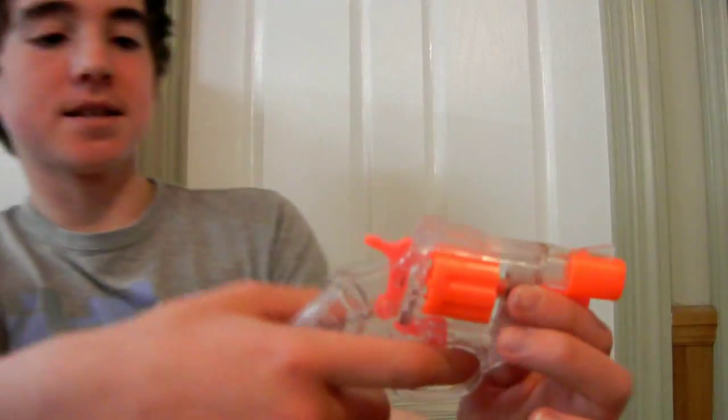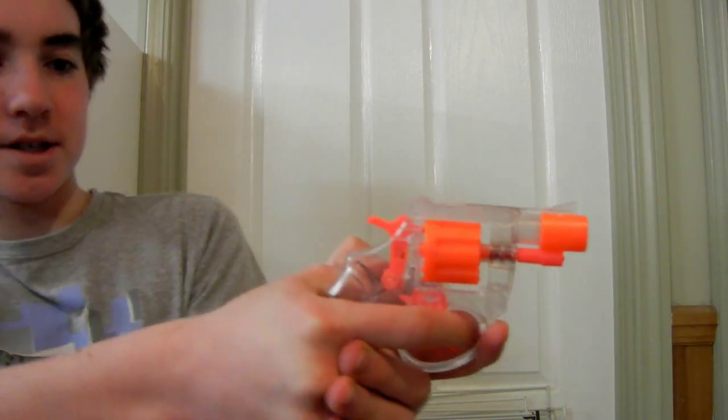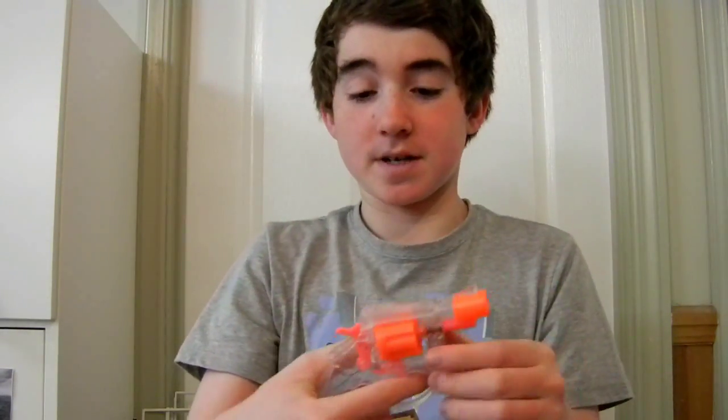Now we're going to have a look at this thing and we're also going to shoot it at the same time. It shoots. So there's a whole different kind of mechanisms around in here. But instead of me jumping on, let's get into it.